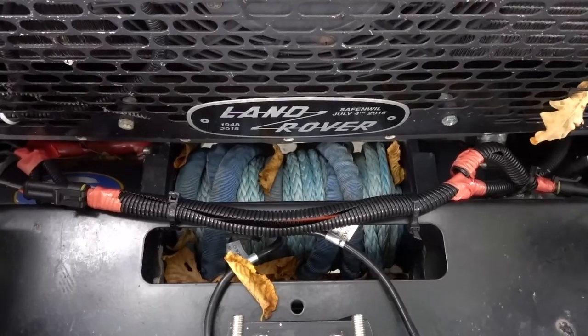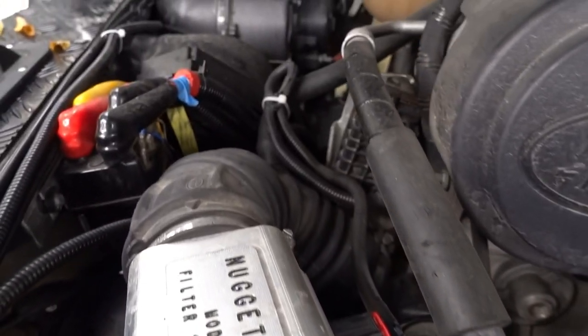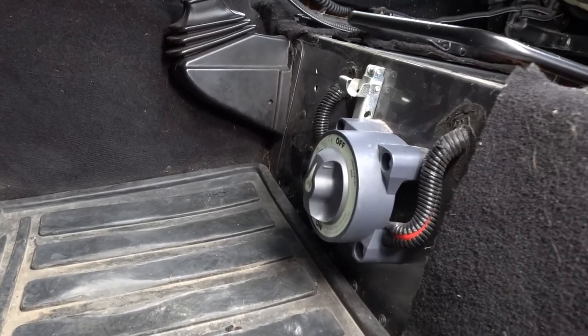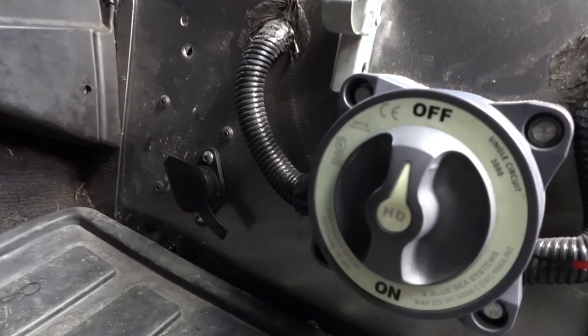The winch is the only accessory connected to the main battery. Because of the great power of this accessory, it's preferable to always winch with the engine running. We installed a large 600 amp mega fuse and a winch circuit breaker to prevent problems in case of a short circuit.